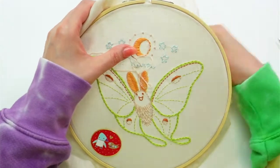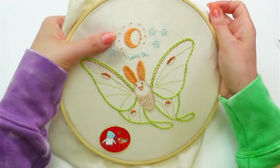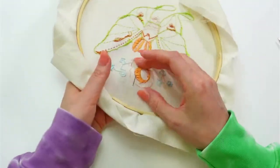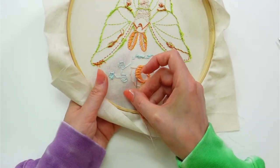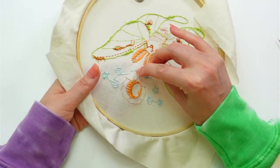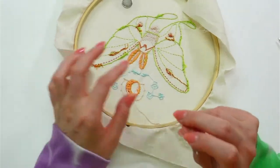Donna, we do have a free pattern on our website — it's the raccoon stitch-along and you get emails and videos walking you through 14 different stitches for the free pattern. That's a great place to start and learn a whole pile of stitches, and again I'm here to answer questions every night during the week.